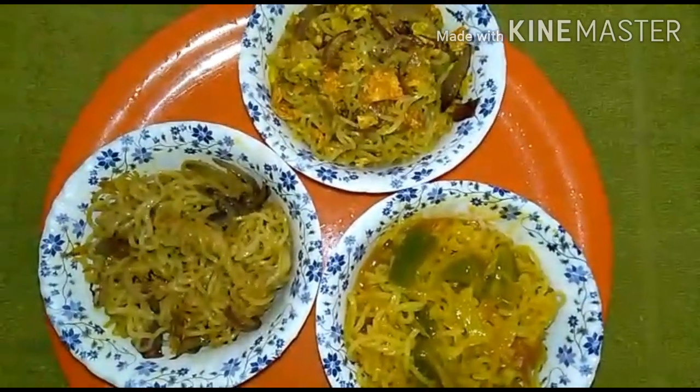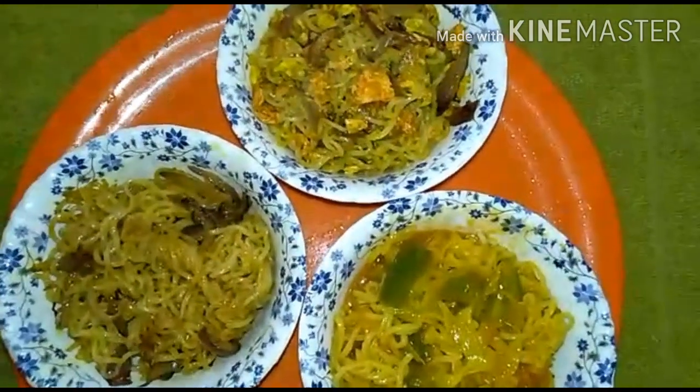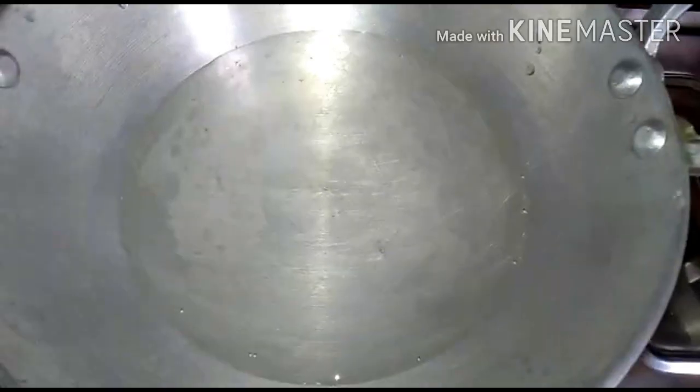Hello everyone, welcome back to my channel. I'm going to make a recipe for this recipe.